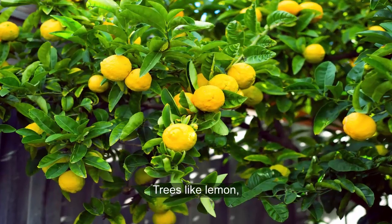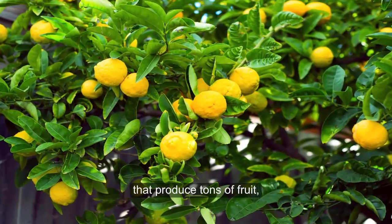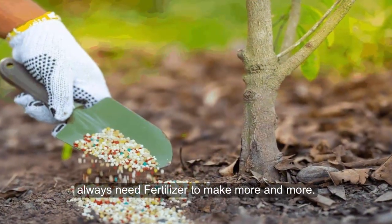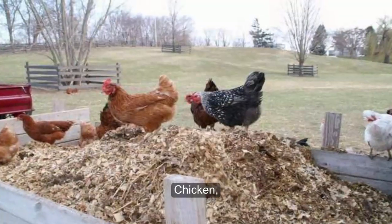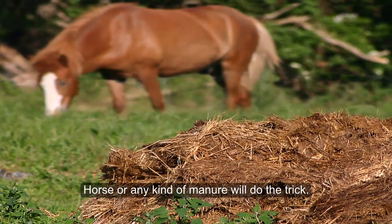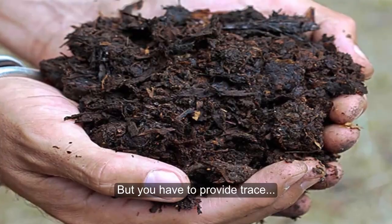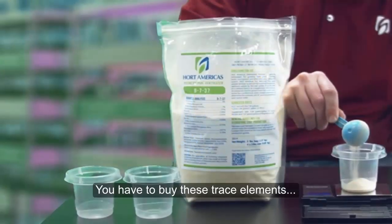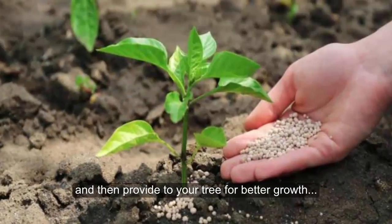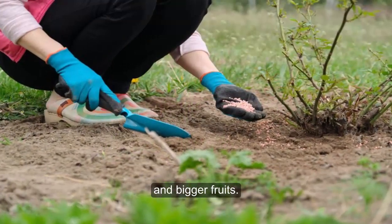Tip 5: Fertilizer. Trees like lemon that produce lots of fruit always need fertilizer to keep producing more. You can use manure to fertilize the tree — chicken, horse, or any kind of manure will do the trick. But you also have to provide trace elements like zinc, potassium, and magnesium. You need to buy these trace elements and provide them to your tree for better growth and bigger fruits.